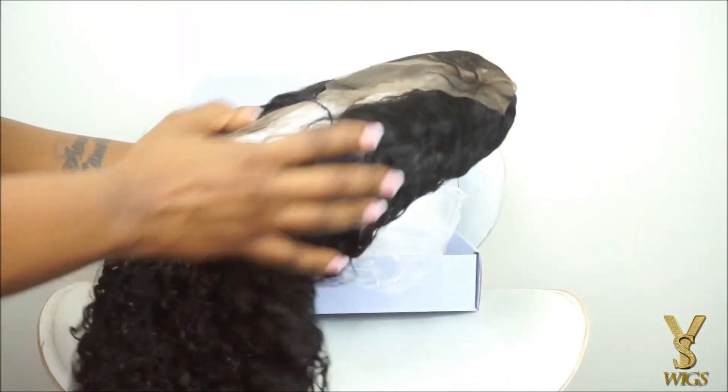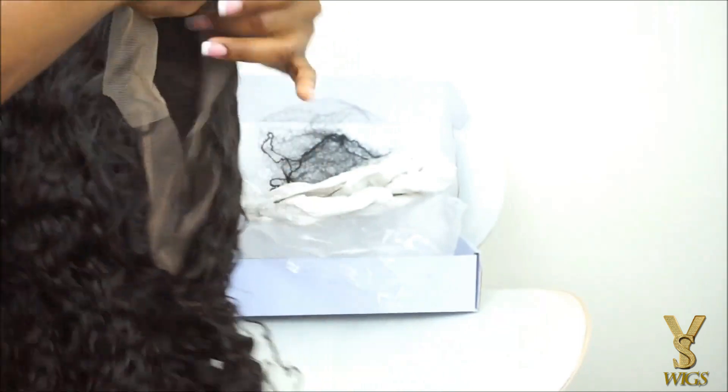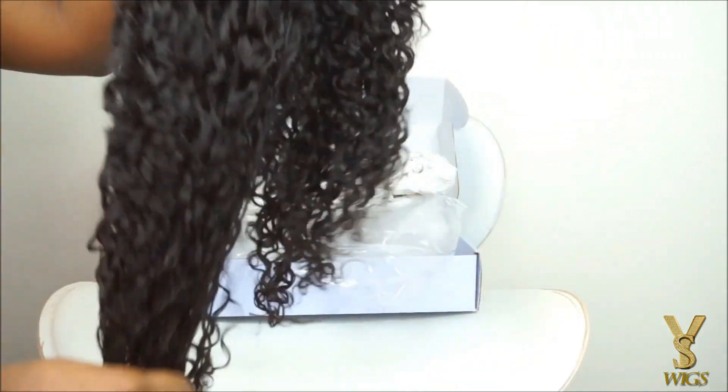Okay, this technique is super easy, so if you guys are interested to see exactly how you can hide the knots without bleaching it as well as tinting the lace, then definitely keep watching this video.